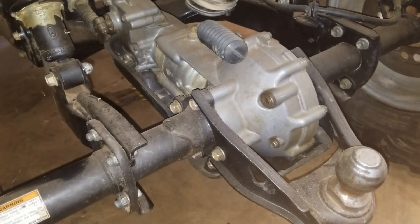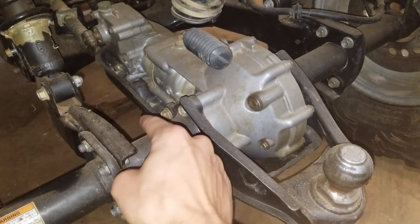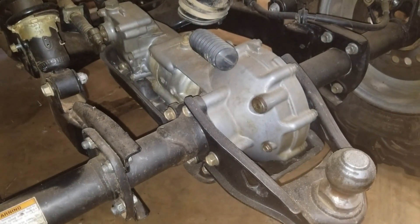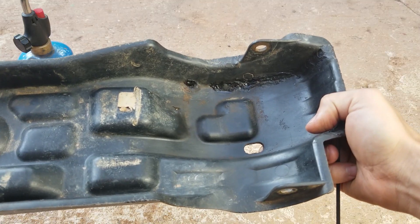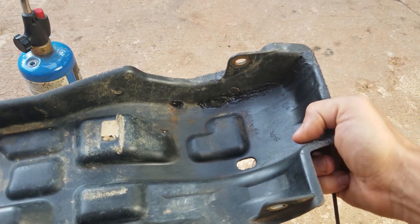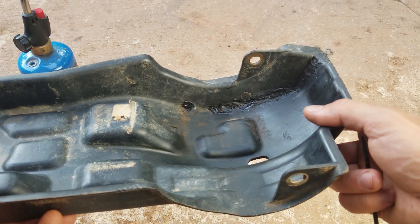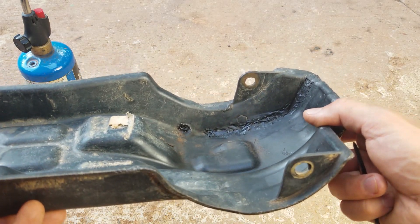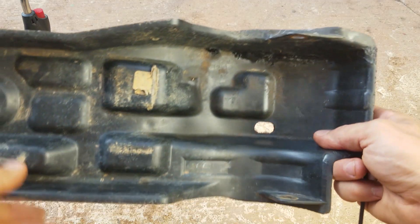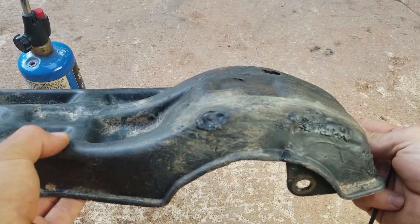All right guys, so here's a plastic piece that I fixed in that video. It goes right here up on the bottom of the four-wheeler, protects this thing, and it had big old cracks in it. So let's get it off of there and see what it's looking like. Here's the piece off the Suzuki — you can check out right down in there where I laid that plastic filler, and man it's holding up great. No sign of breakage yet.